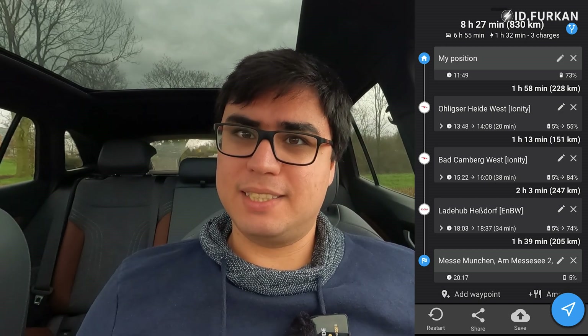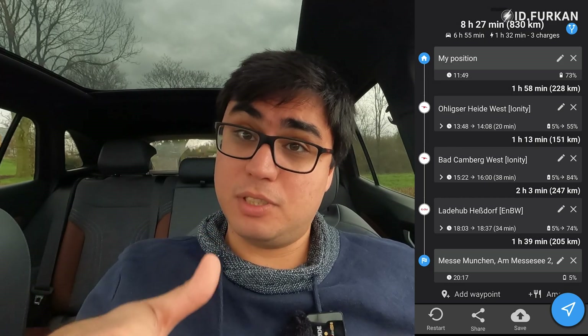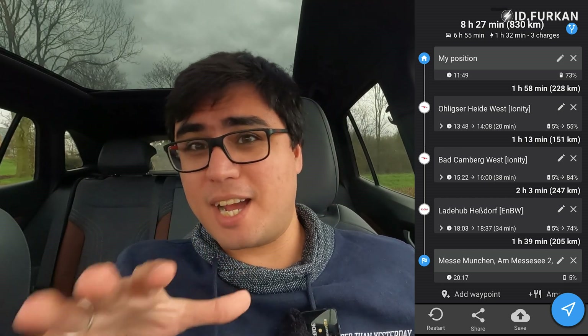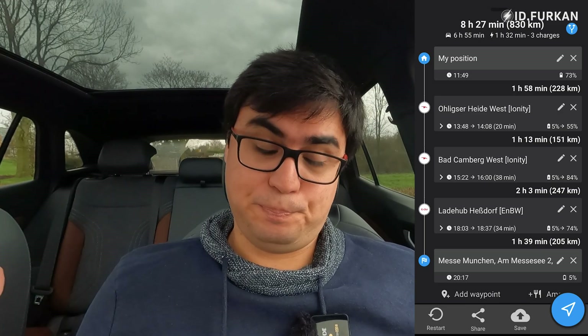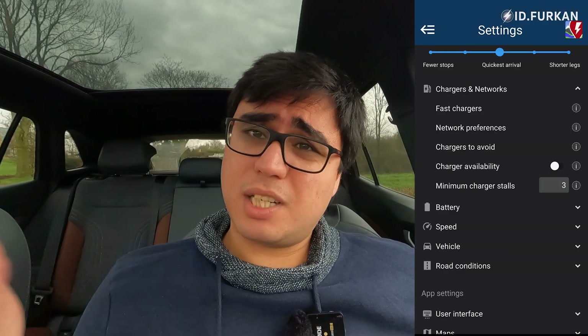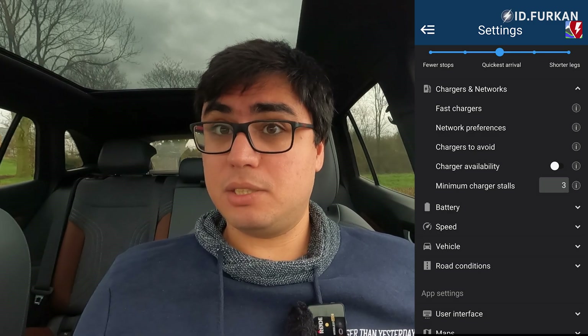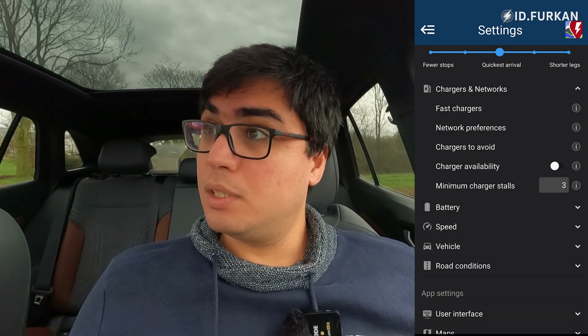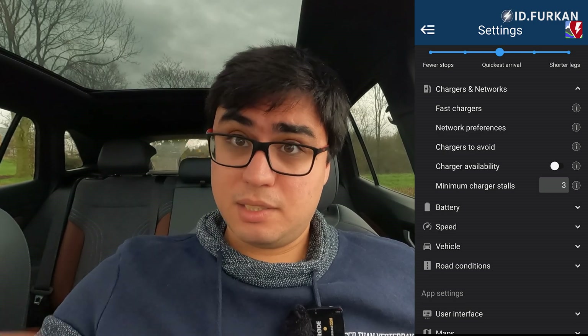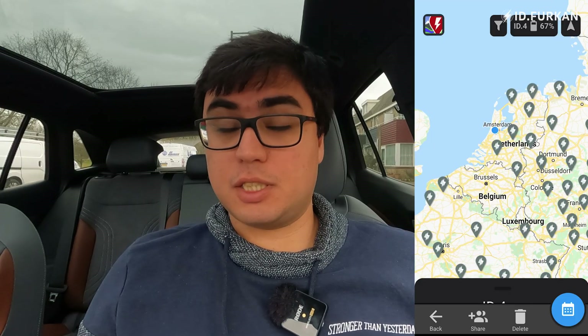We'll recalculate the route and see which value is more logical. I've done this route four times already, so I know roughly how long it takes and how many times I need to charge. It's Germany with speed limits and I'll drive under 160. I'll drive a bit now and show you my reference consumption after. Well, we've driven a bit, used some state of charge, and the application now knows my reference consumption with this weather and my driving style.